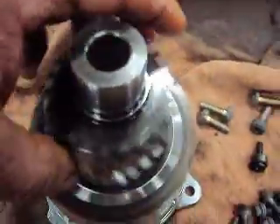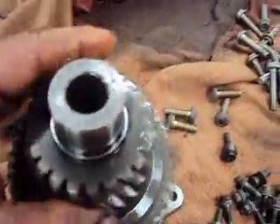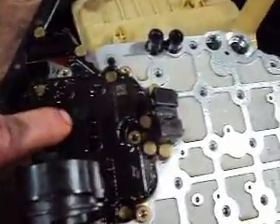Here's our final drive gear, which was another concern for noise. As you can see, that spins nice and easy — don't feel any grinding, the surface is smooth. Here we have our valve body itself, or the mechatronic unit as they call it. This would be the TCM right here.